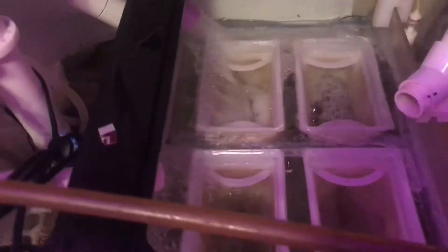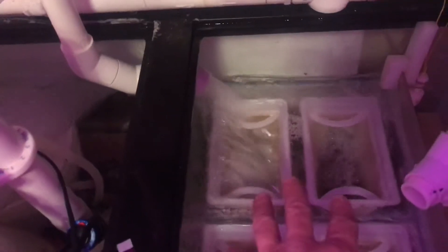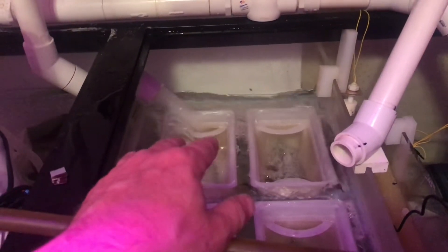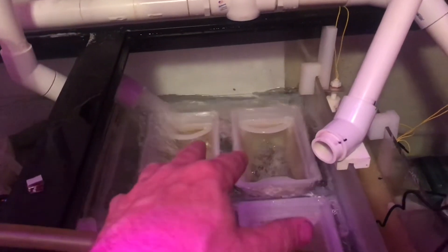The round ones you just take a hole saw, drill a hole, and set them right in. I had to do some very careful cutting with the rectangular ones and actually snapped the first cap while building this. In the filter section I also have the drains from my refugium, my main algae scrubber drain, and a backup algae scrubber drain in case the main one gets clogged. I returned the algae scrubber directly into my filters so any algae that gets past my screen will be caught in the filters.